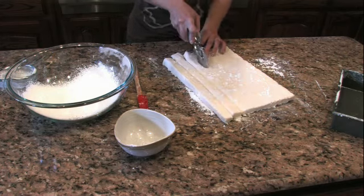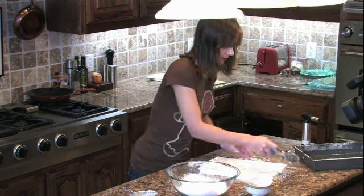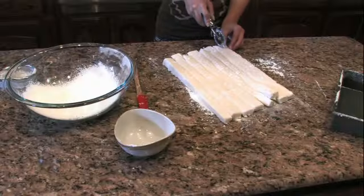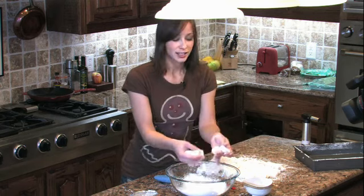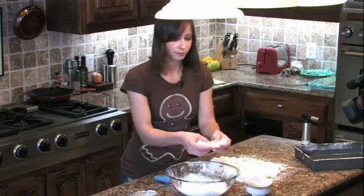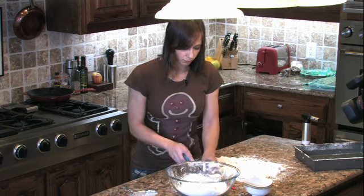The size of your cubes are up to you. I like to do them about one inch. We have our cubed marshmallows, and we're going to toss them all and split them up into our sifted powdered sugar.